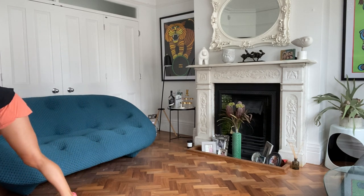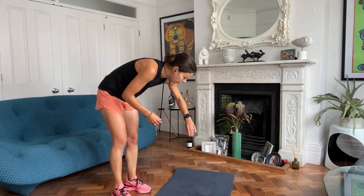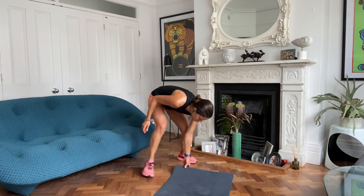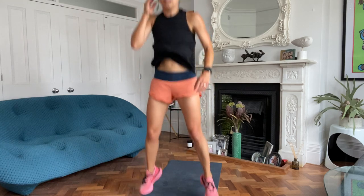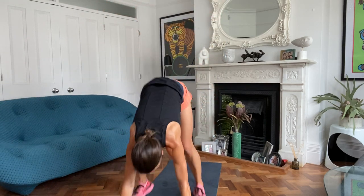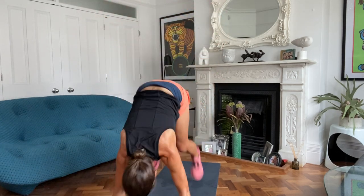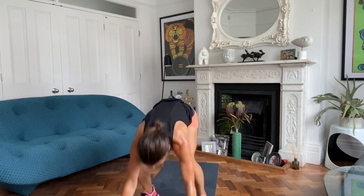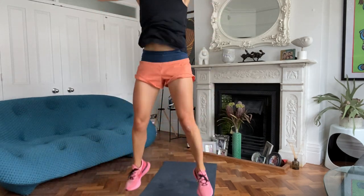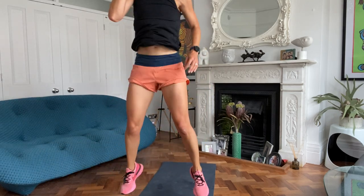Burpee or floor walkout coming up. Let's get the mat out. Off you go. Count how many you do - maybe you can beat this one in the final round. I love the turnout today, I'm really happy.